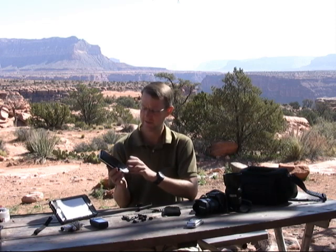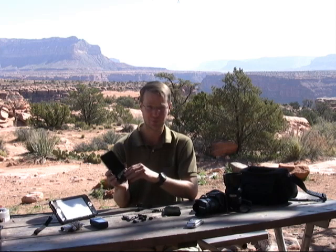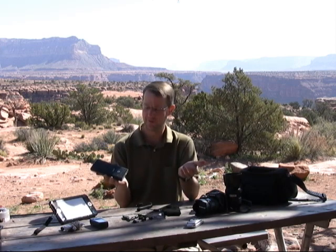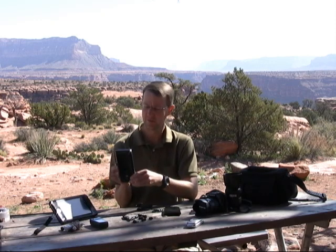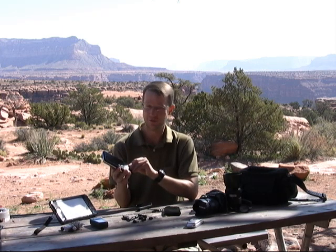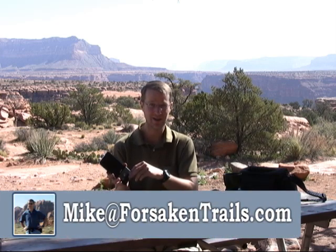That being said, the Techeon is a great device and I use it all the time. It's about the same price as a replacement laptop battery, and it has so much more functionality there's really no reason why you shouldn't pick one up. Again, that's the Techeon MyPower MP3550. If you have any questions or comments you can reach me at mike@forsakentrails.com. Thanks for watching.